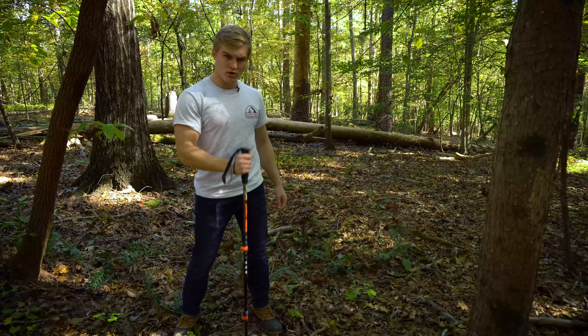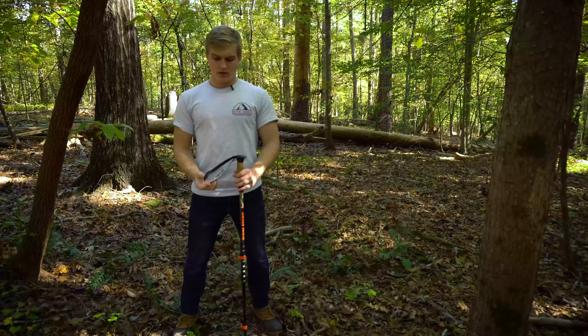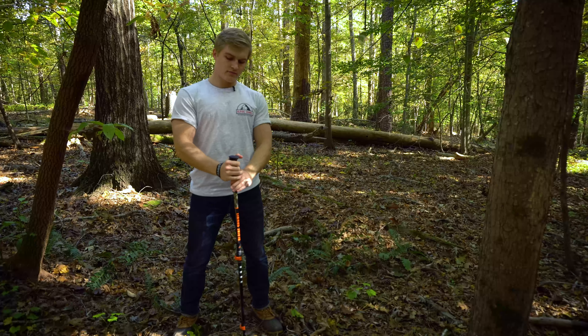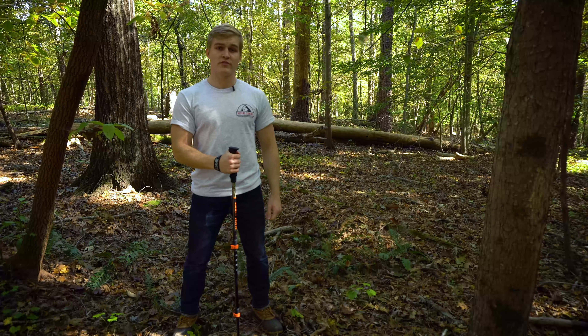Give it a few test pumps on the ground. Last but not least, go ahead and put your arm through the wrist strap, tighten it up, check it, and you're ready for a hike.